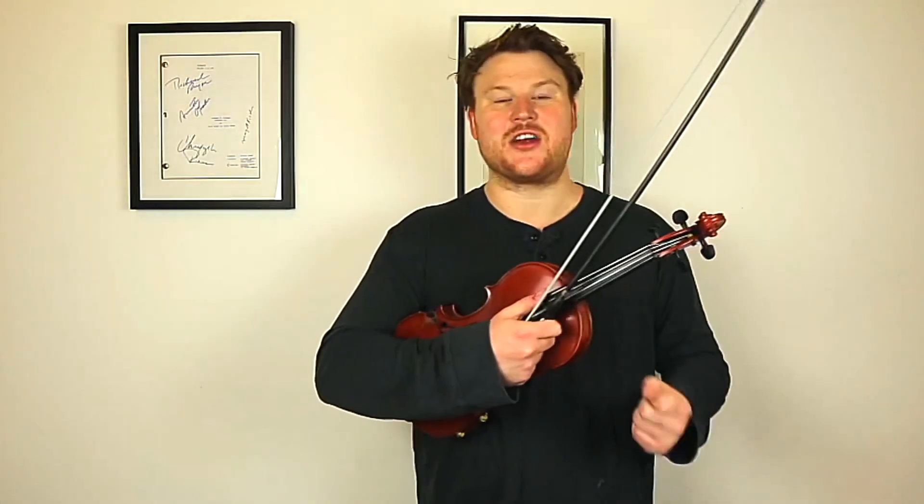So as you may have already guessed, today I'm looking at the way I play Donna Lee. Donna Lee is a Charlie Parker song and it's kind of notoriously tricky to get your fingers around and that kind of thing. So I'm going to look at how I approach the song.